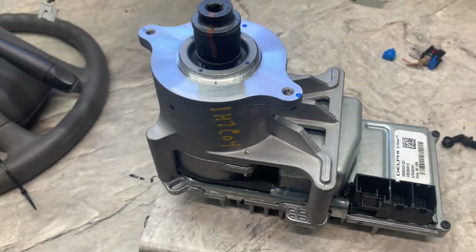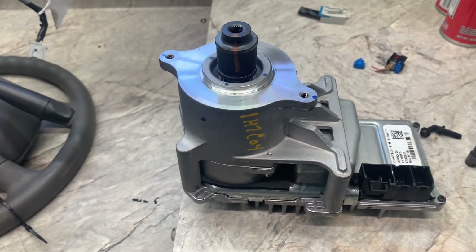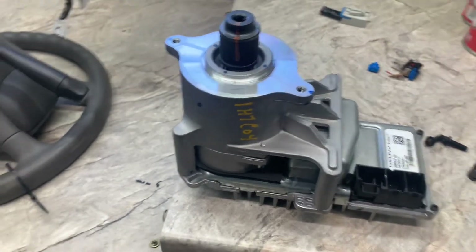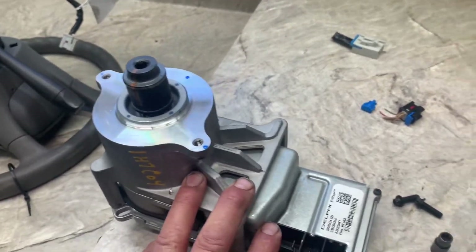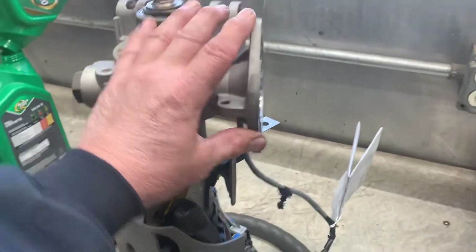2011 Chevy Malibu with stiff steering and no electric power assist — I'm going to replace the motor. It's underneath the dash and bolts up to the side of the steering column.